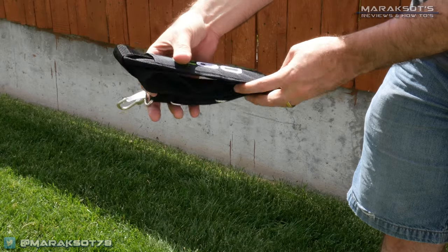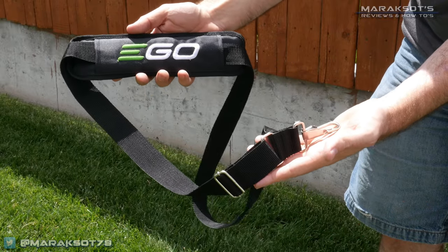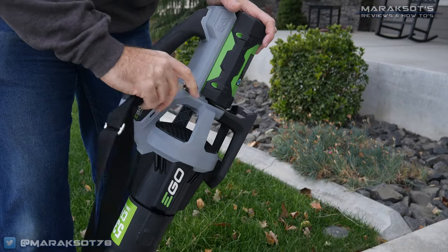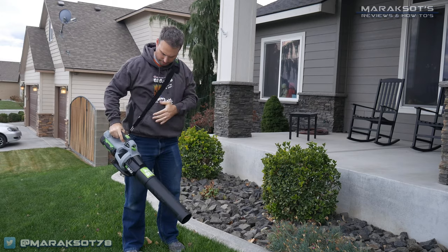The five amp hour batteries do make the blower heavier, which causes fatigue in your arms more quickly. Even with the two and a half amp hour battery, I find myself switching hands as the tool weighs around 10 pounds, and although not extremely heavy, after five or ten minutes of holding it you do feel the effects. This is very easily remedied, however, by using one of EGO's shoulder straps. I bought one originally to use with my edger and tried it with the blower and ended up buying a second shoulder strap just for the blower because I liked it so much.